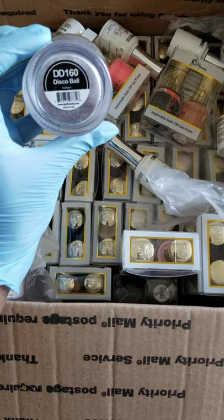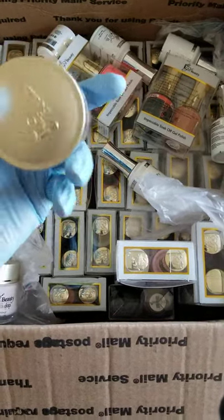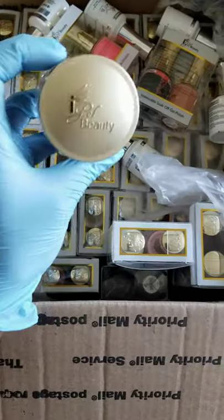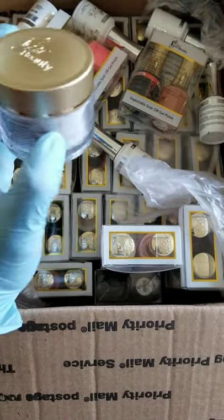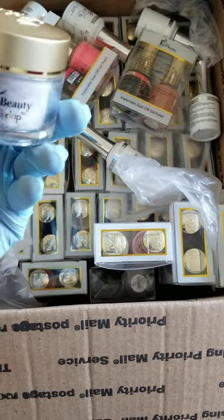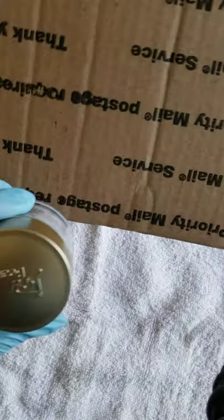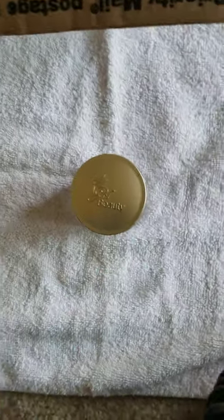I ordered a Disco Ball powder — I thought this was just so pretty. The size is awesome for $5 and some change. The Glitz and Glam jars are only about one ounce, and these are two ounces. The packaging is on point. Follow me — I'm going to put this tripod down and get into this whole nail haul.